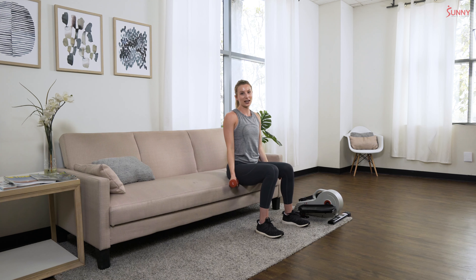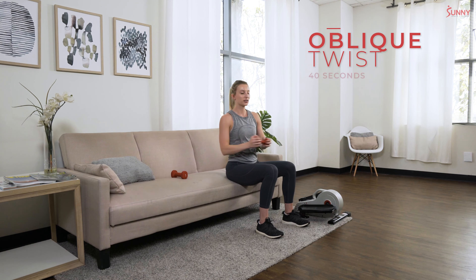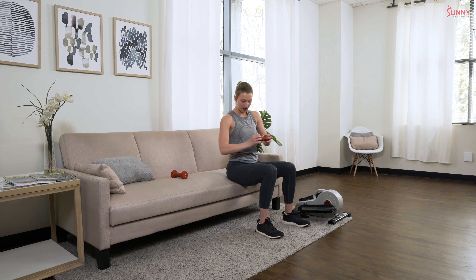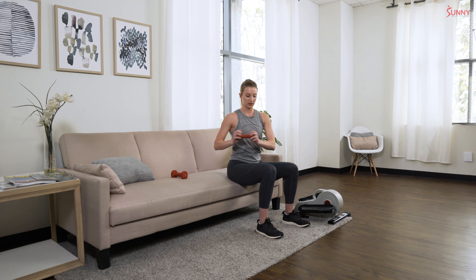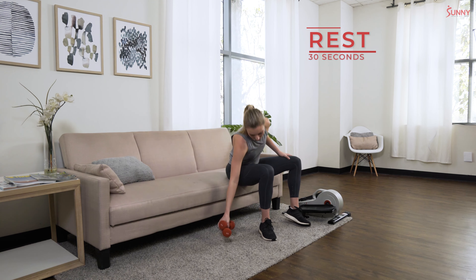Last exercise — oblique twist. Grab just one dumbbell and twist from side to side, getting in that ab work as well as those side abs, the obliques. Your abs are going to look great after this one. One more on each side and rest — put those dumbbells to the side, we're done with those for now.